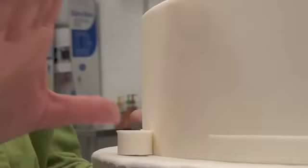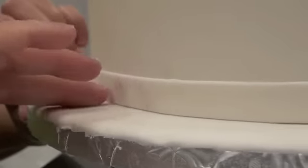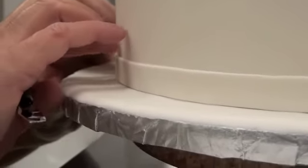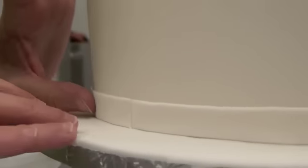To finish it off I'm going to use my palette knife and just cut so I get a pretty clean seam. I just want to check and make sure it's down. Now if I were using a band with some color in it and I had powdered sugar all over it, I would take my airbrush and a little bit of vodka and go back and just spray it lightly — and that would clean that right up.